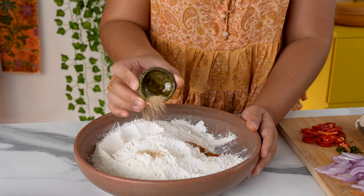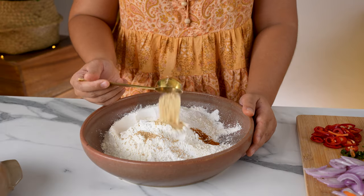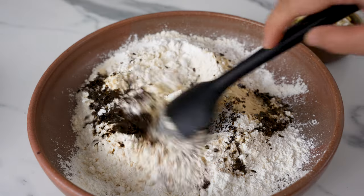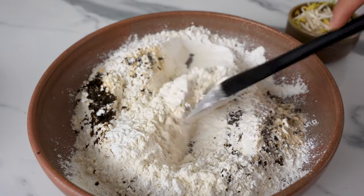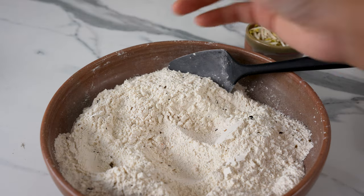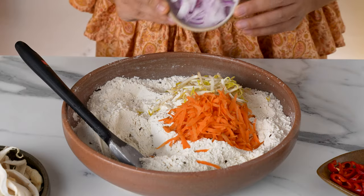Add 1 teaspoon of turmeric, 2 teaspoons of mushroom seasoning, and 1 tablespoon of vegan kombu dashi powder to give it some extra oceany flavour. Top it off with the seaweed flakes we blended earlier and give all the dry ingredients a mix to incorporate everything through. Let's not forget the salt — 2 teaspoons. Now we can add our shredded carrots in.